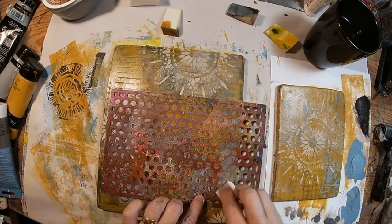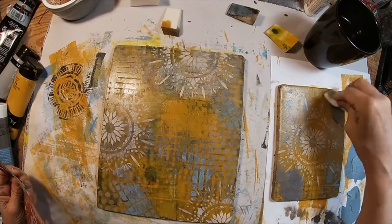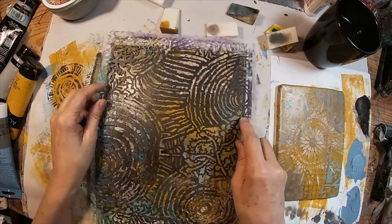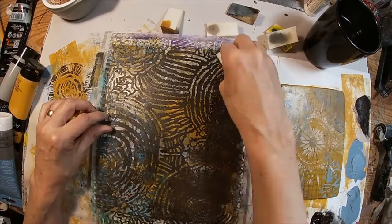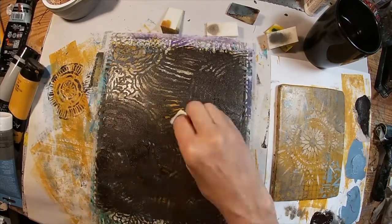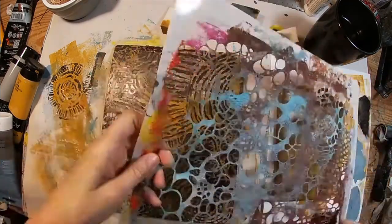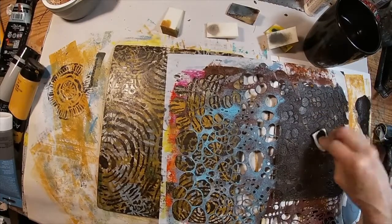I'm going to utilize this little dot stencil and add some dots on here. And now I'm just going to reverse those out on the small one like I did before, just removing the ink. Back with that stencil and the raw umber — I'm just lightly tapping, lightly patting that down. I'll let that dry a little bit to the touch. I'm going with a different stencil for the background of this one.